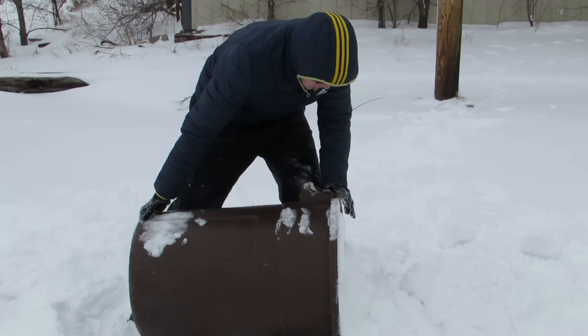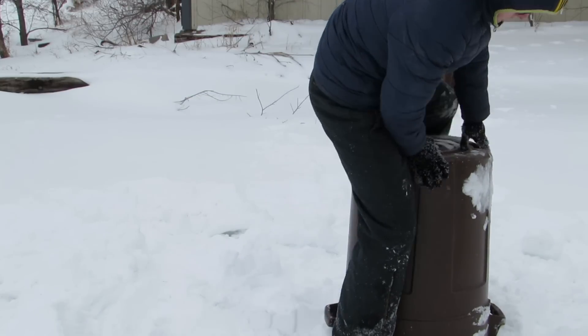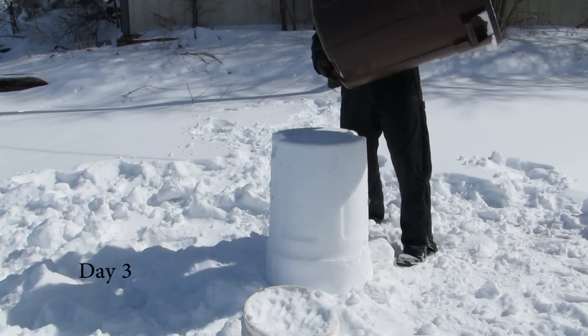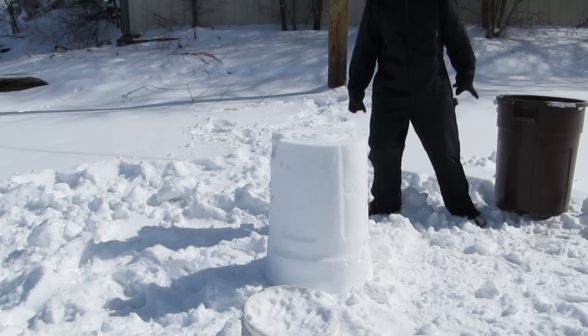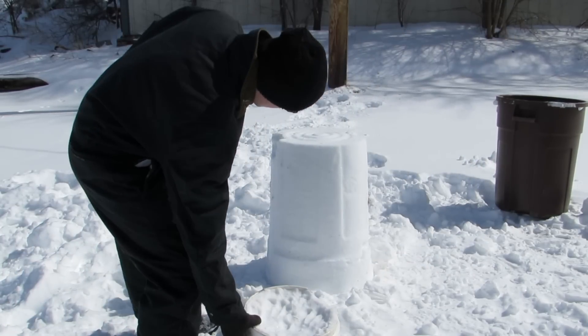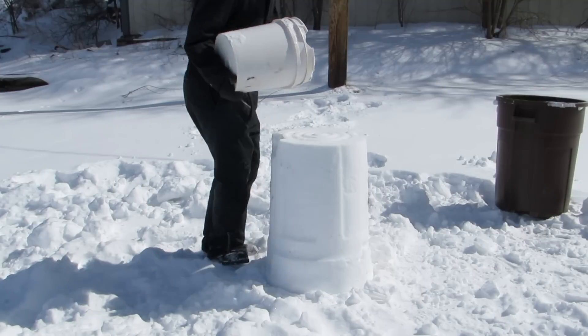So I let this snow freeze overnight in this trash can. Then I come back here the next day to see if it worked. Look at that! It worked! Miracle! I'm so excited, so happy that it actually worked. I was looking forward to this. I thought something was going to happen — it was going to work and I was going to make a snowman and the whole world was going to be a wonderful place.